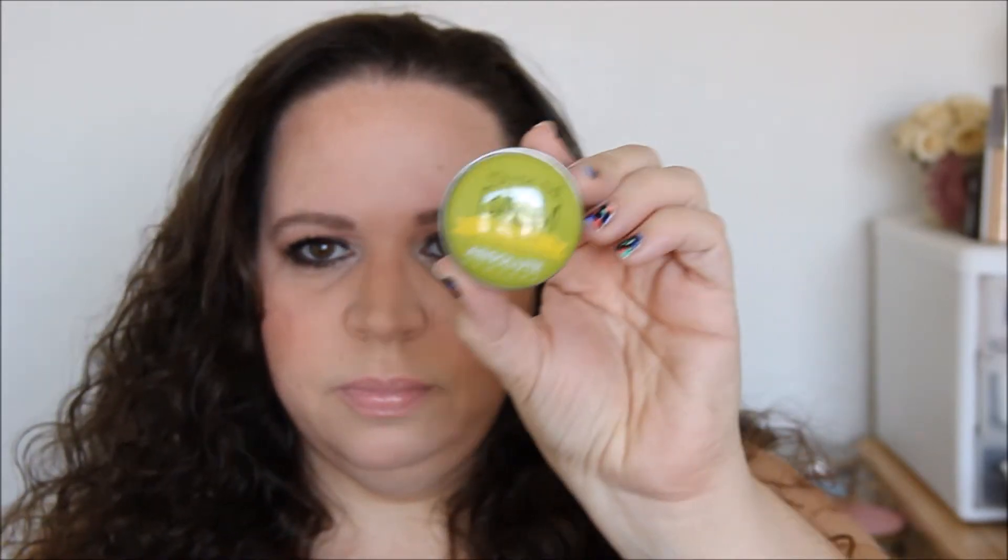The next thing I got is You're the Bomb green apple lip balm. Oh, it smells really good — it smells really, really good. I love green apple anything, so I'm excited to give that a try too.